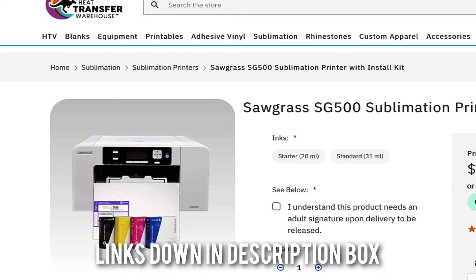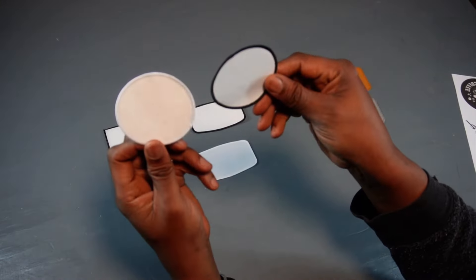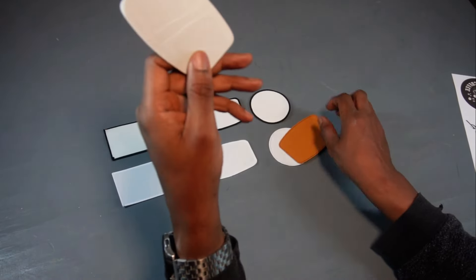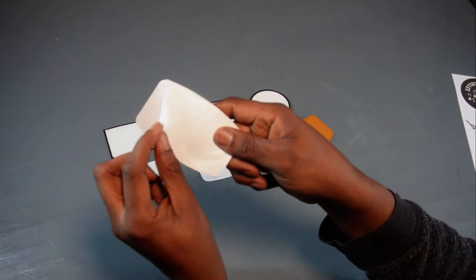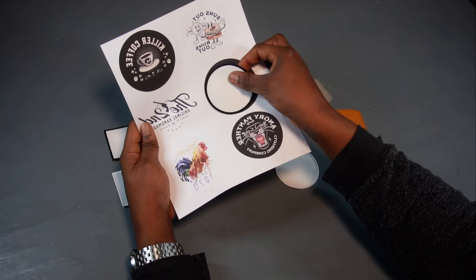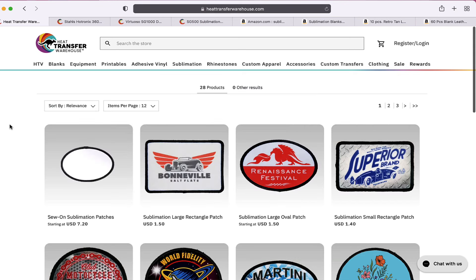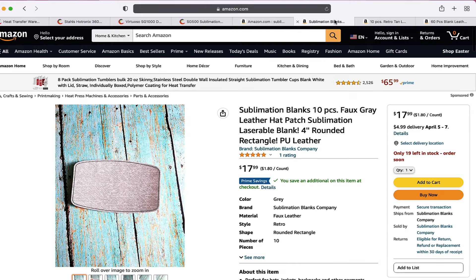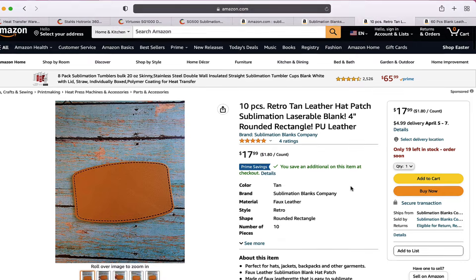The next thing we have is our patches — make sure they're not just any patches, they have to be sublimation. These are our leather style patches and they all have like a wax coating, so when the heat hits it, it doesn't stick to the heat press. We're going to take these and size them to make sure they're all going to work. If you want patches, you can go to Heat Transfer Warehouse — they have everything you need. The leatherette sublimation patches, make sure they're sublimation — I got those on Amazon.